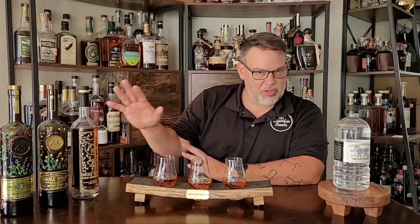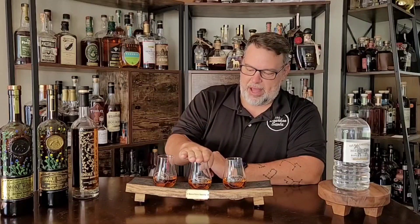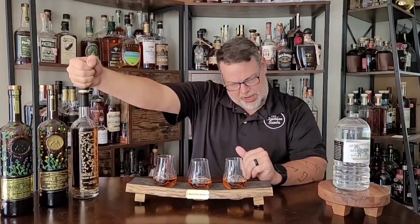What we have before us is all Smoke Wagon: the Straight Whiskey, the Small Batch, and the Uncut Unfiltered. I used an online alcohol dilution calculator and figured out how much water I need to add to each of these to bring them all down to 46.25% alcohol, which is what the Straight is.